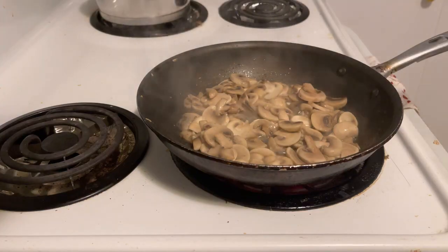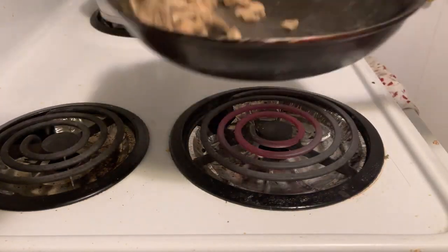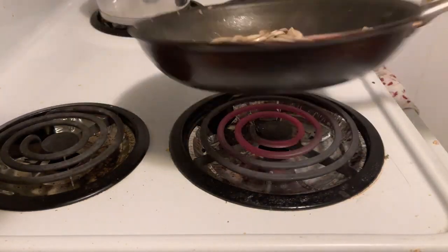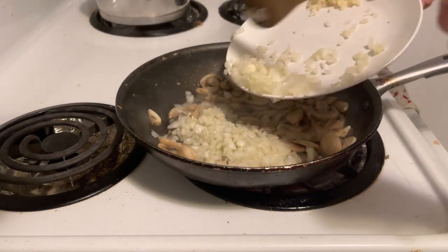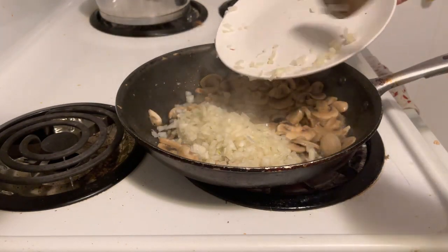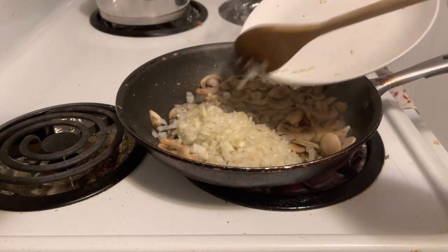Start by sautéing the mushrooms over medium heat in butter. Then once they start to soften, add the onions and garlic as well. We're not going for color here, rather softness, so just watch your heat. It's okay to turn the heat down, trust me.